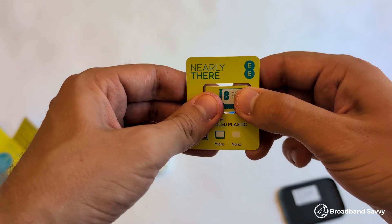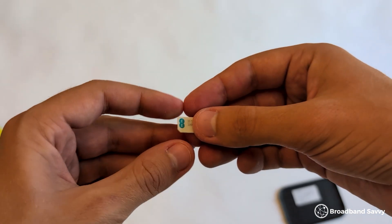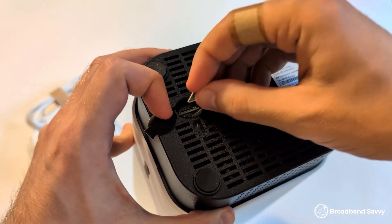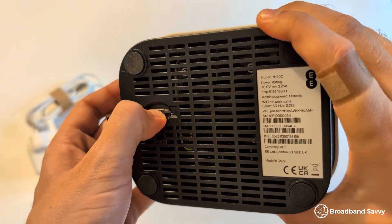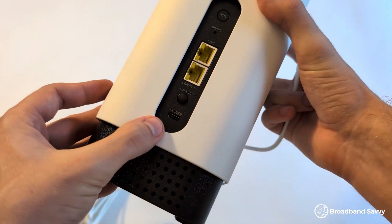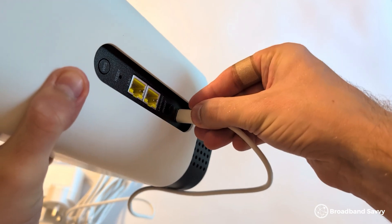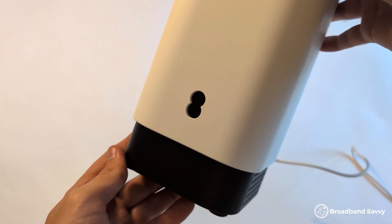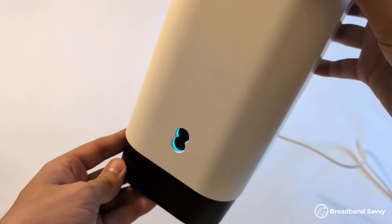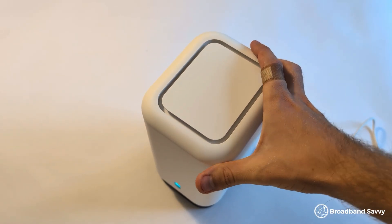Getting set up with the Smart 5G Hub is quite straightforward. First, punch out the SIM card — you want the smallest size available, also known as a nano-SIM. Then turn the router over, open the SIM slot on the base, and insert the SIM card with the cut corner facing the left, as shown here. Then plug the router into power using the included USB-C cable, press the power button, and it'll begin setting itself up and connect to the 5G network. When it's ready, the light on the front will turn turquoise and you can connect to Wi-Fi using the login details printed on the base of the router.